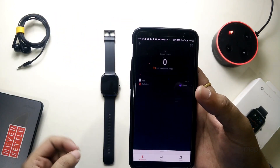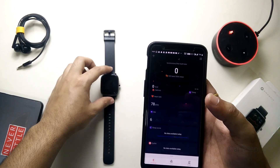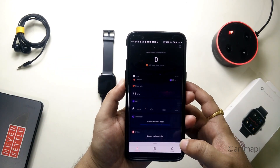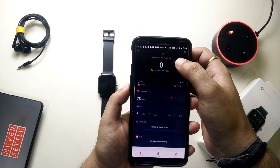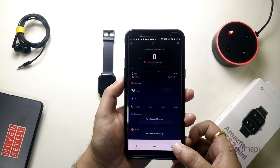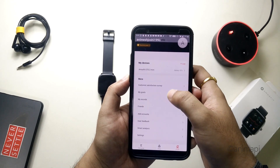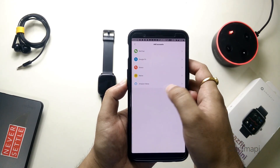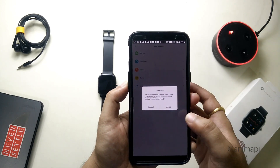Simply go to the Zepp app and let it synchronize with your watch. Make sure the watch is connected to the phone and synchronizing the health data. Until then, go to profile, scroll up until you see 'Add Accounts,' and under Add Accounts you will see Amazon Alexa. Simply tap on it.